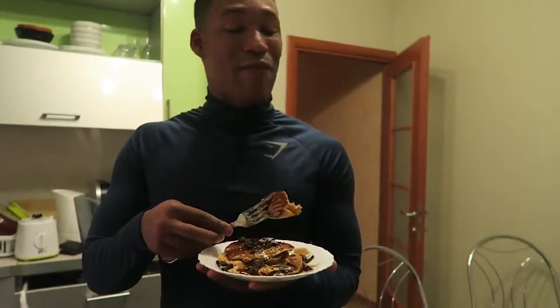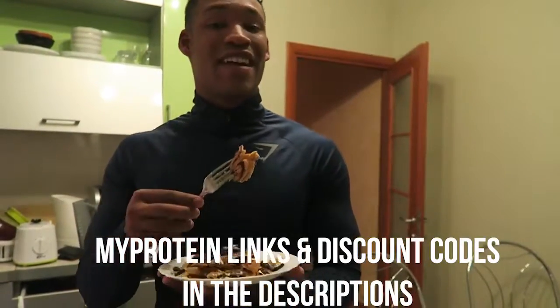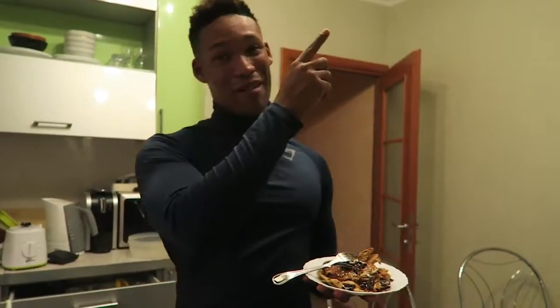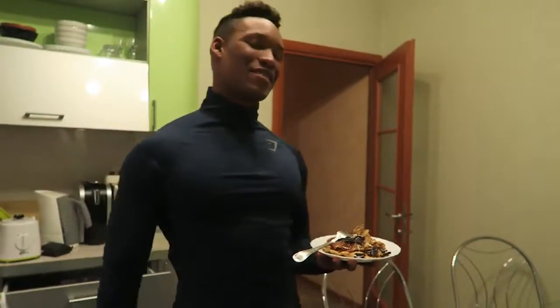All of my protein details and supplements in this video are in the description below. If you guys enjoyed this video, I enjoyed making it. Leave the video a huge thumbs up. If you're new to the channel, subscribe right here. And if you haven't watched the previous video, it's right here. I'll see you guys in the next one.